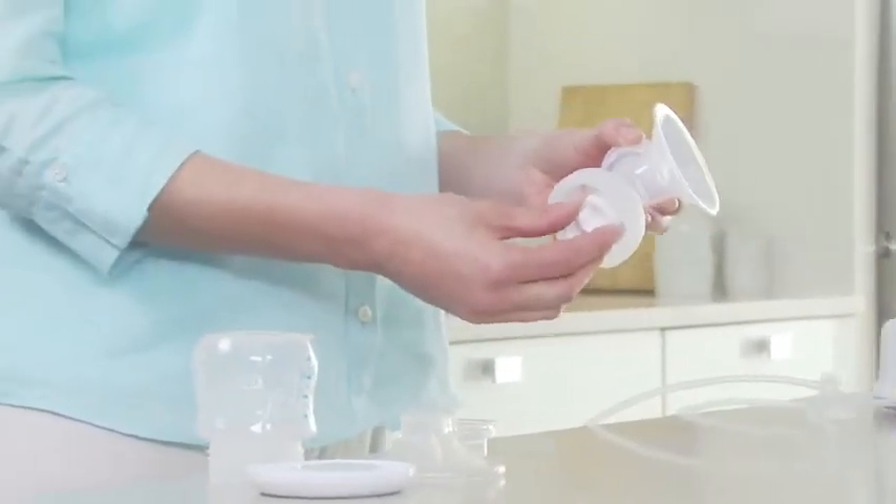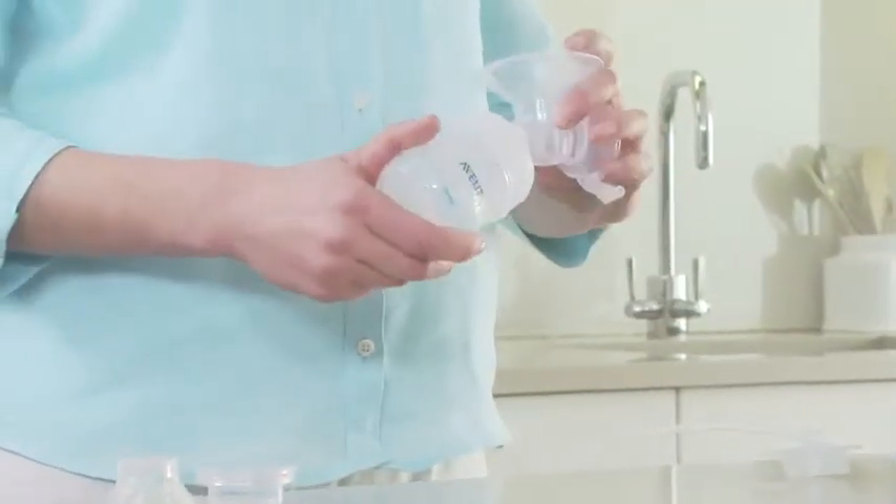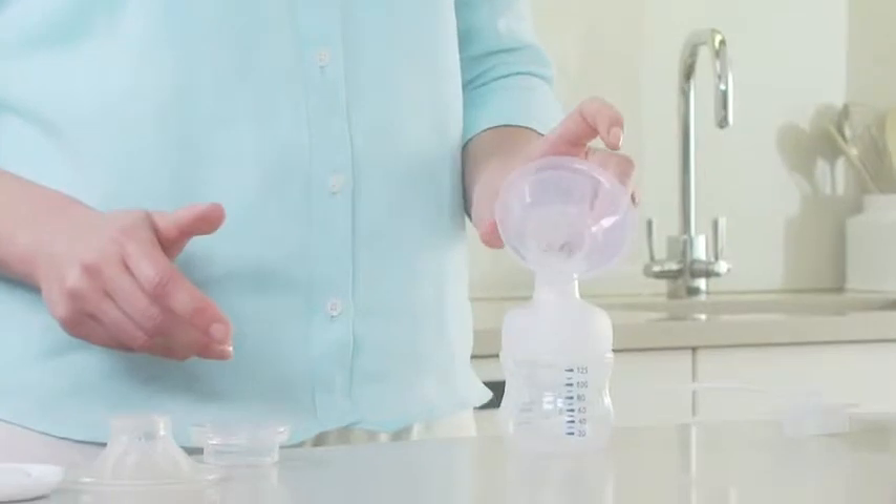Insert the white valve into the pump body from underneath and push it in as far as possible. Screw the pump body onto the Philips Avent natural bottle until it is securely fixed.